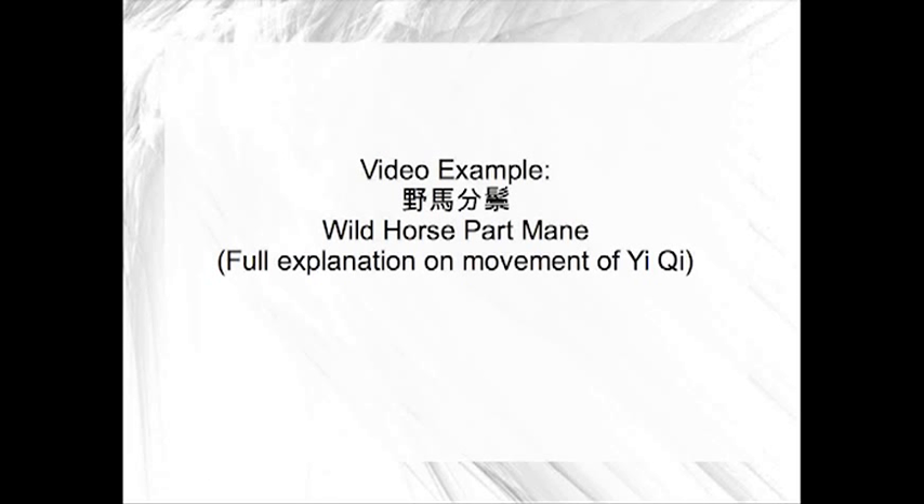Another example I want to go over is the wild horse brush mane. In the short form, this is the first movement after the opening sequence, although in the long form this comes a little bit later. Because this is actually not as important as the grasp peacock tail, but this is a very good example to see how we move as well.